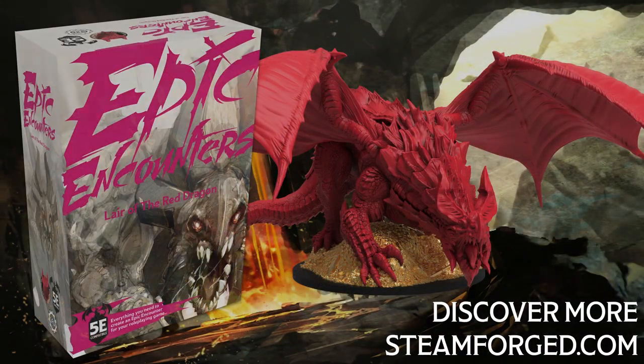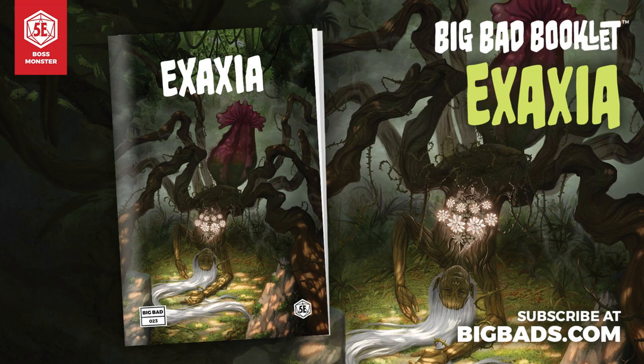This video is brought to you by Steamforged Games and their Epic Encounter series, and by Hit Point Press and their Big Bad Booklet series.